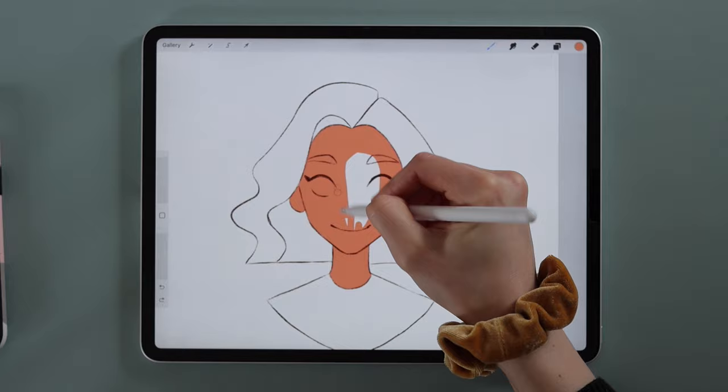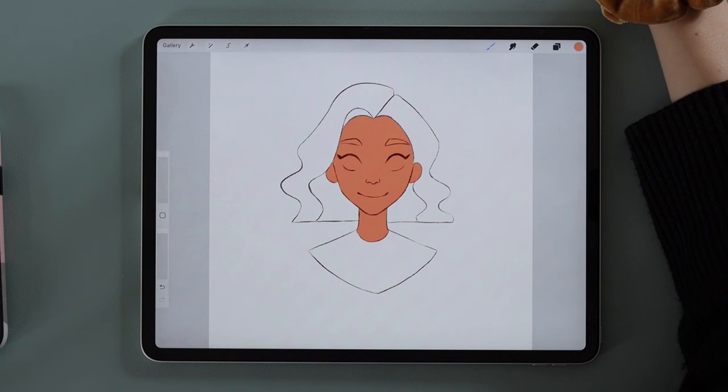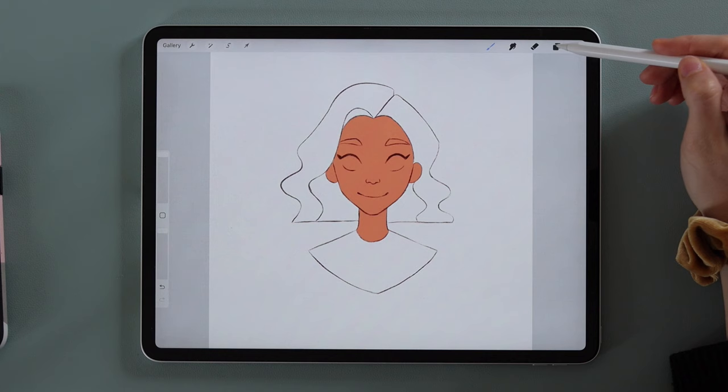Many drawing programs have a rather unreliable fill tool, so for simplicity we'll color this area in ourselves. Now you understand why there are jobs where people just color others' artwork. Now let's get her dressed — for the top, make a new layer and apply the same coloring scheme. Grab a reddish-orange color.